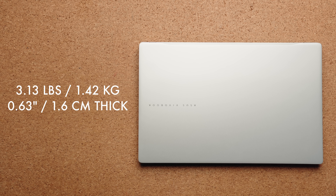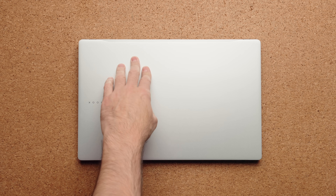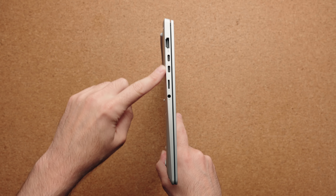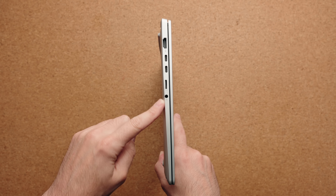The laptop itself is actually really nice. ASUS built a beautiful product — it only weighs 3.13 pounds and is 0.63 inches thin, with a complete metal chassis that feels good in the hand. You have a bunch of ports on the left-hand side: HDMI 2.1, two USB 4.0 ports, a micro SD card, and a combo audio jack. On the right-hand side, you have two USB-A ports.